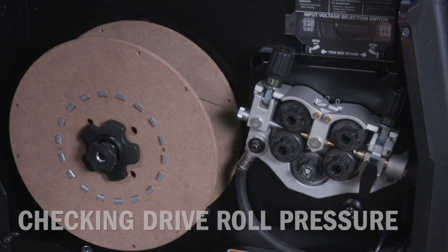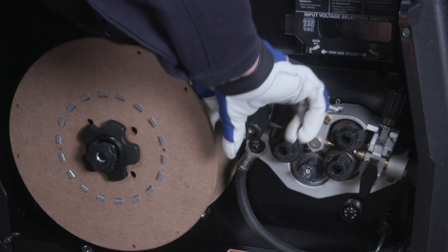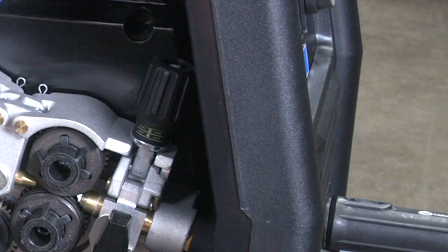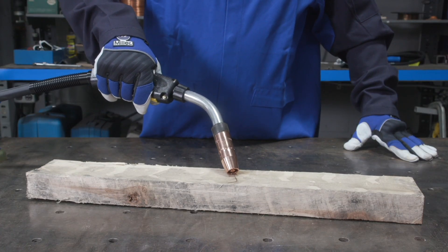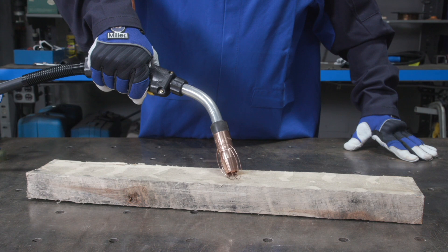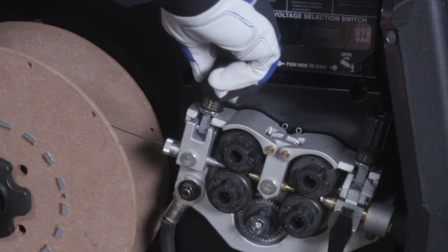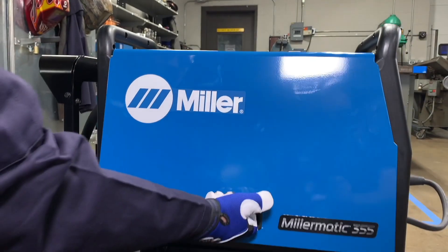Finally, check the drive roll pressure to ensure a trouble-free weld. Release the rear tension knob and start with the front tension knob set at two. Place your gun tip over an insulated surface like a wood block and feed the wire until it feeds consistently and curls on the wood without slipping. Adjust the tension as needed. Engage the rear tension knob and set the rear setting to match the front tension knob. Then close the side door.